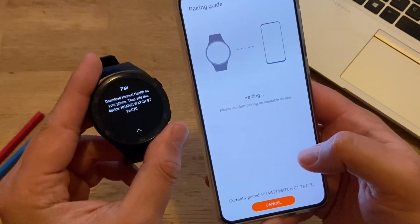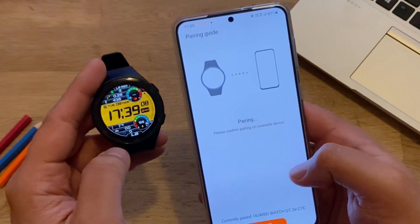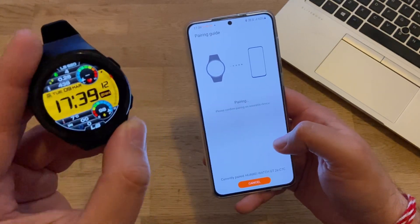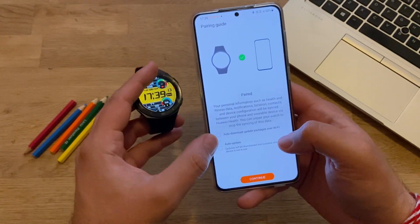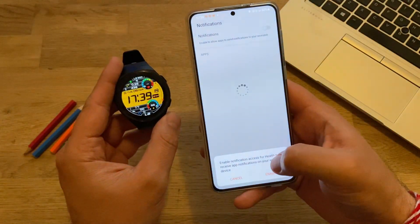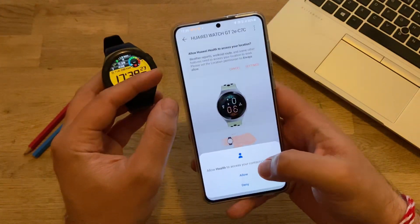Pairing the watch... Pairing successful! Now wait a bit. Once you see the first watch face appearing, it means you've already paired the watch to the phone. Remove everything from here — no auto-download, no auto-update — then press Continue. Press Cancel if you don't want to set up any notifications.